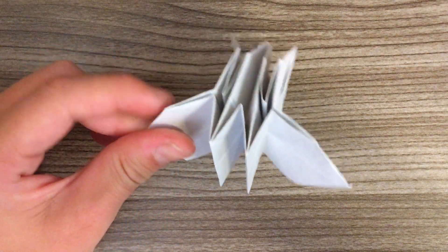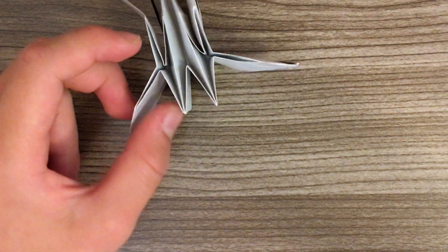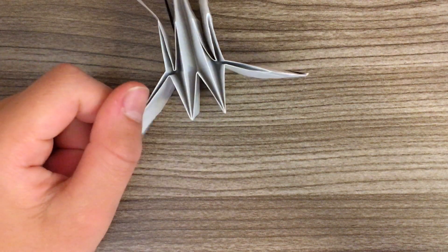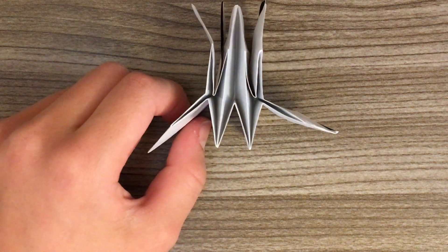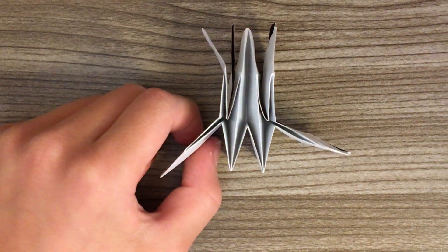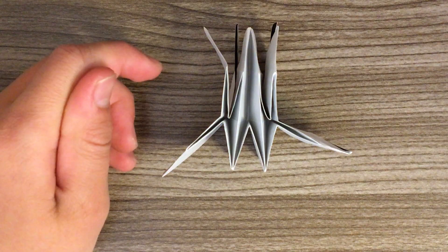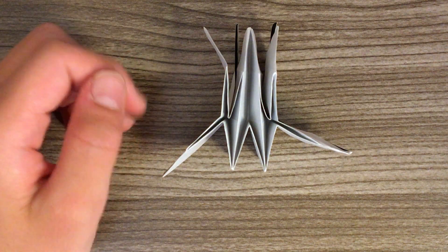So this is part one of the skull and crossbones. For part two, I'll be posting the video soon — it might come with this video, it'll take a while. Bye guys, hope you had a great time folding this, and be sure to watch out for the next video. Bye!